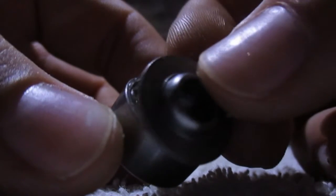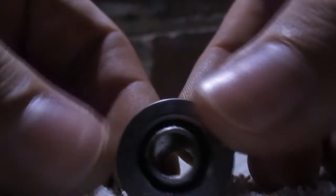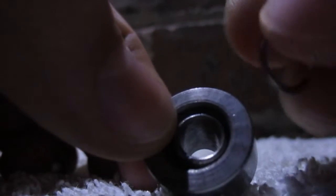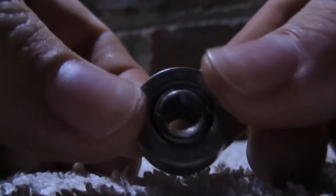Then you get this part, push it through like that. Flip it over like this. Get that clip — the C-clip — line it over like this, then push down. There we go. You'll hear a little snap when it goes in.